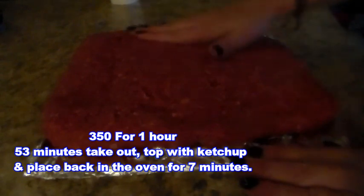I'm going to put it in the oven for one hour at 350 degrees. Then the last seven minutes, I take it out and put ketchup on top, and it comes out golden brown. That's how I make my meatloaf — thanks for watching, have a fantastic day, and I'll see you next time!